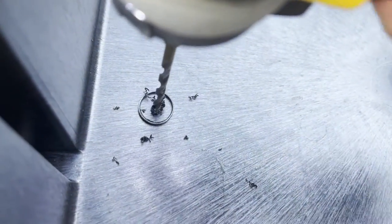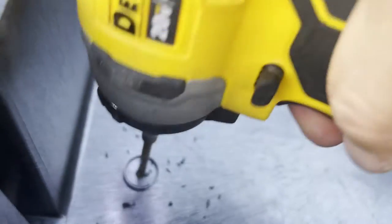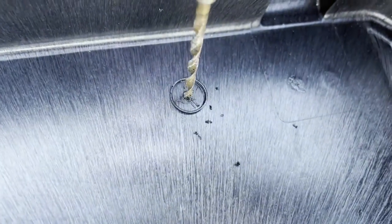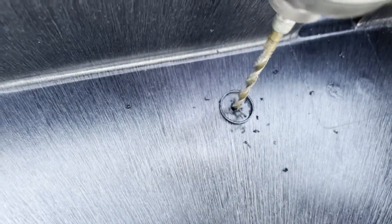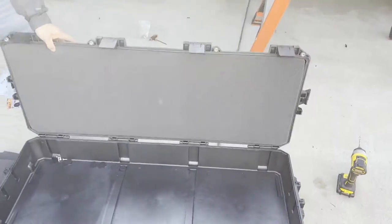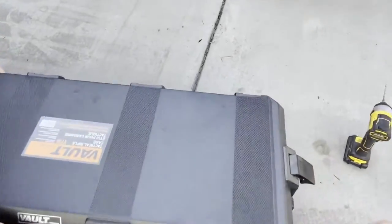We picked a spot that looked really reinforced and strong, which is this part right here, so we go ahead and drill. We're going to do both of them. We picked these reinforced spots for the back — no reason in particular, you could have picked the front just the same — but we picked the back and we are going to drill both of these holes out.